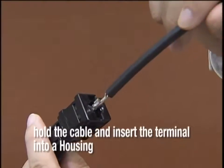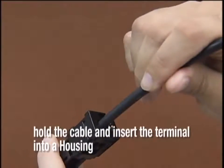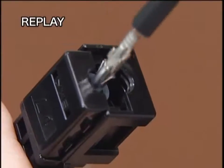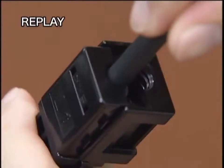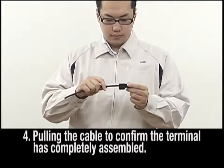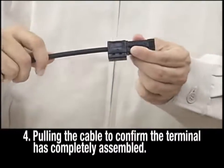Then, hold the cable by hand and insert the terminal into the housing. Insertion must ensure a snug fit, deep enough to cause a snap in the terminal when it fits into place. Confirm by pulling by hand on the terminal to ensure they are completely assembled.